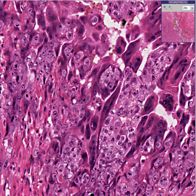Only in this case, they've gone wild — they're invasive. They could kill the patient.